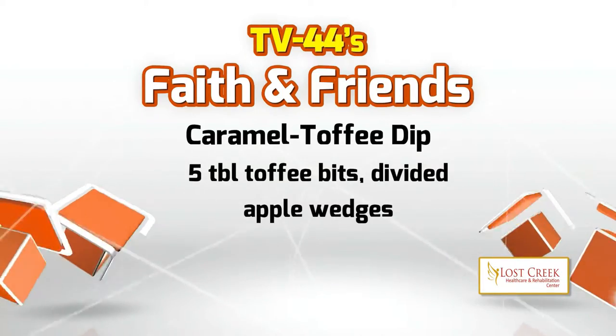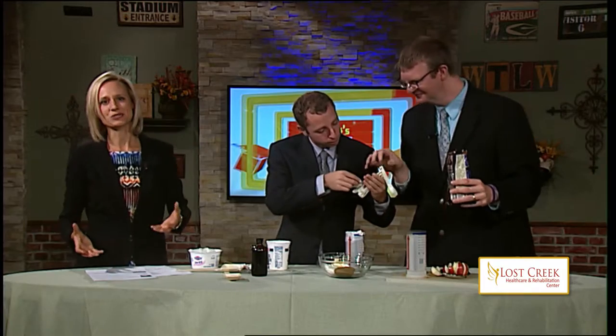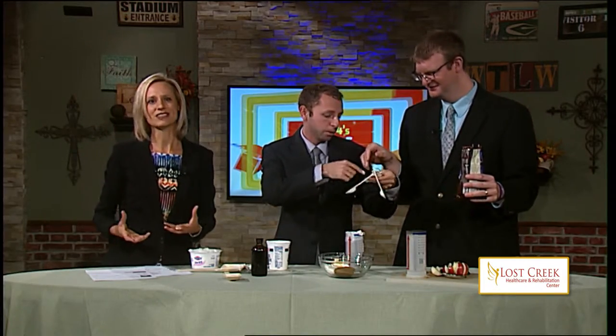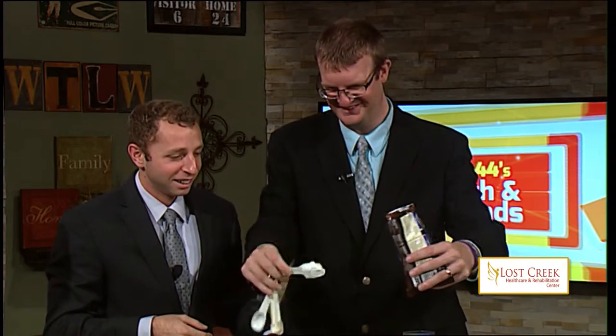What is toffee, exactly? Our idea behind this was to create something that is relatively healthy and easily portable. Doesn't take much time.